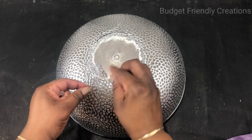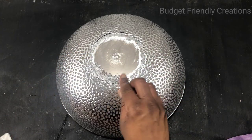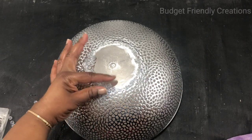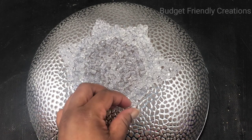I'm putting my hot glue in sections and just adding my beads, free-handing this part, taking it all the way around and adding like a star shape — not a perfect star shape.